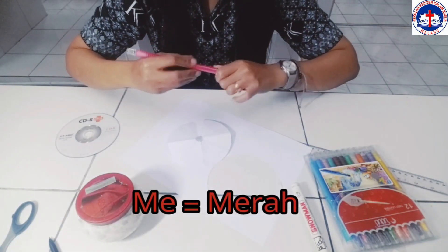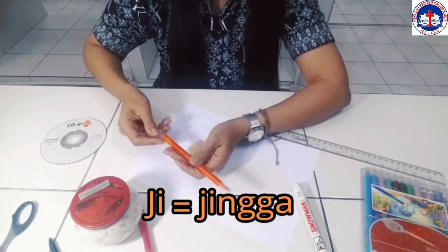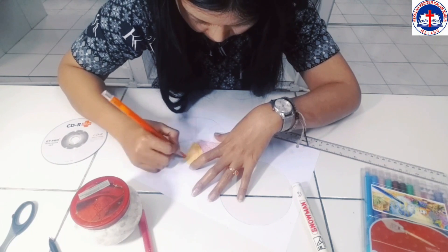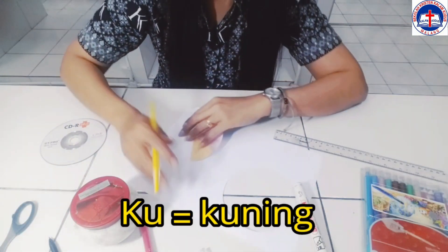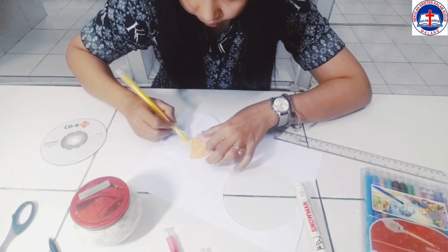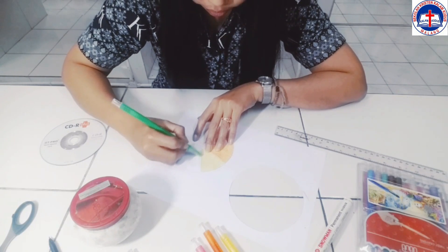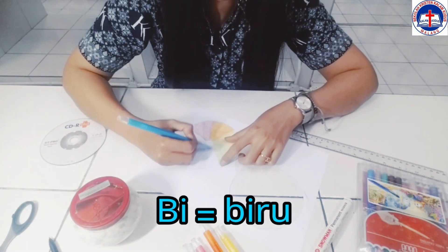Setelah itu, kita ambil warna merah untuk zona pertama — kita warnai zona pertama dengan warna merah. Zona kedua dengan warna jingga atau orange. Kemudian, zona ketiga dengan warna kuning — kita warnai secara merata ya. Zona keempat warna hijau. Zona kelima warna biru.